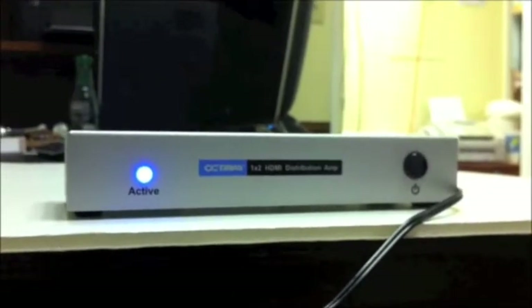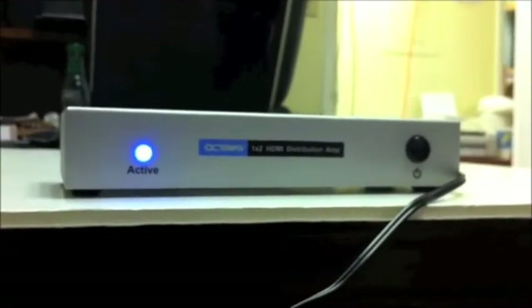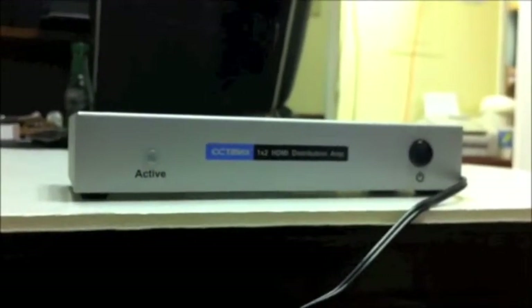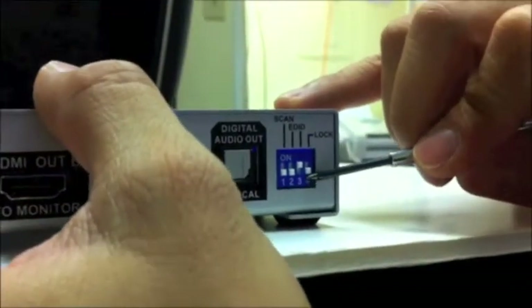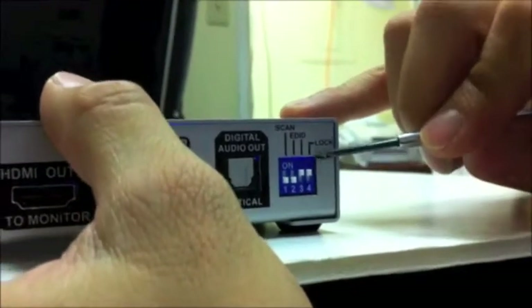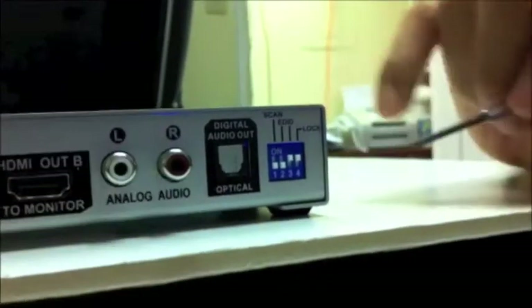There's one more step you need to do after the LED stops blinking. Okay, it stopped blinking. The very last thing you want to do — very important — go ahead and set switch position four to the up position. That blocks the programming; it blocks it from reprogramming if the power ever goes out.